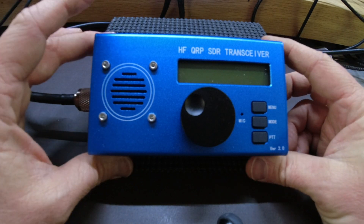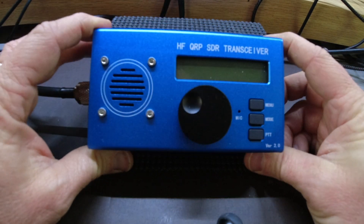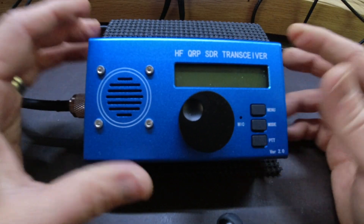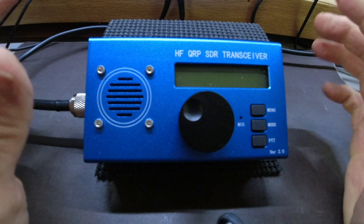This is a Chinese version of an open-source project, and basically I wanted to do a quick video because I'm packing this thing up and sending it back. I just can't live with it.